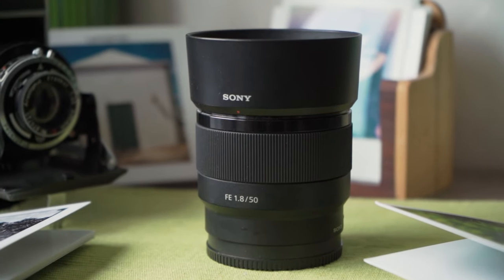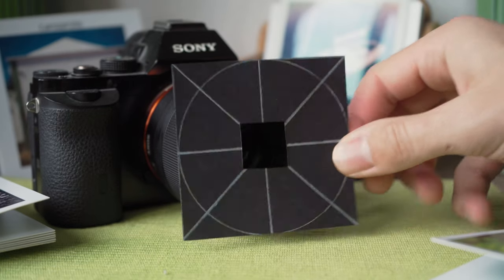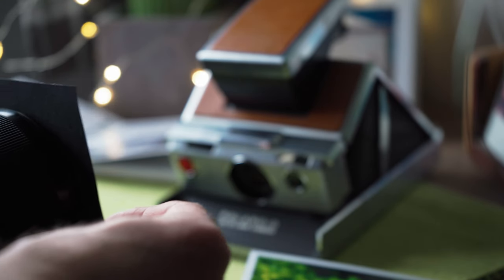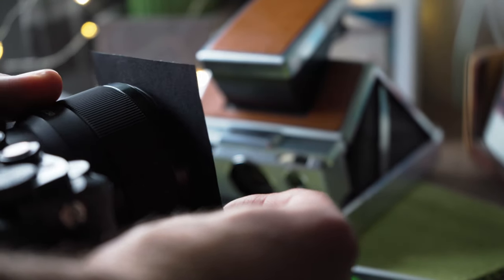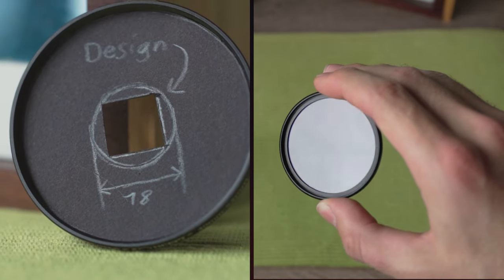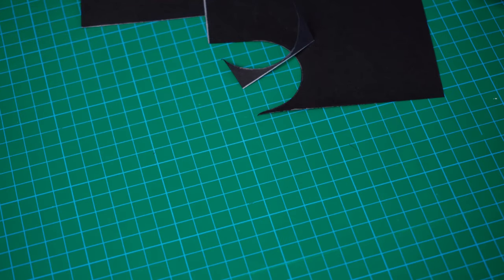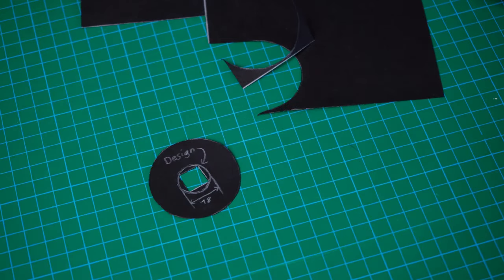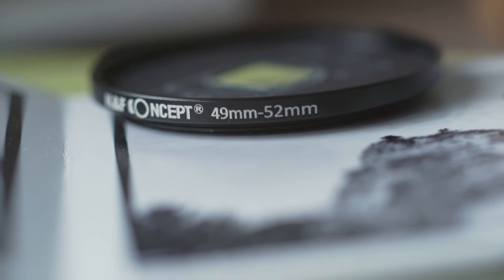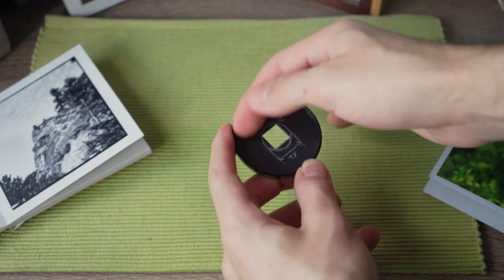After having figured out what lens to use and how big my design can be, there's only one inconvenience left — the mounting of the piece of cardboard. Although it does work by just holding it in front of the lens, this is definitely not ideal. I came up with two different solutions to this problem. The first is using a simple step-up ring. All I have to do is cut out a circle from black cardboard — the diameter of the circle is equal to the higher diameter of the step-up ring, so in my case, 52mm. This allows me to just slot in the piece of cardboard underneath the thread of the step-up ring.